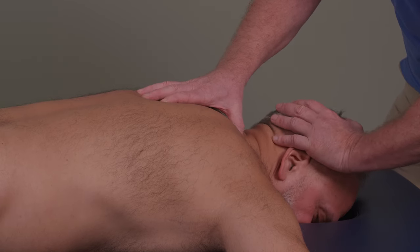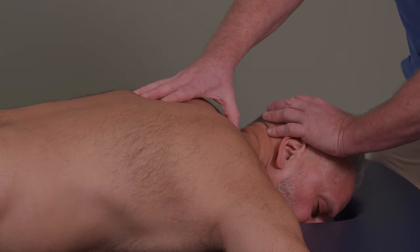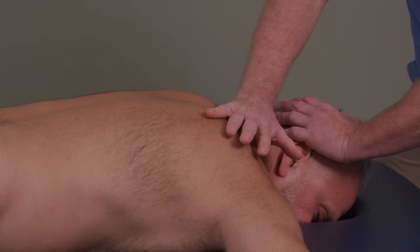So we rotate towards until I feel tension down. You can either come onto C7 T1 until you feel tension, or you can come over towards the first rib. I tend to come down to this position, onto there.